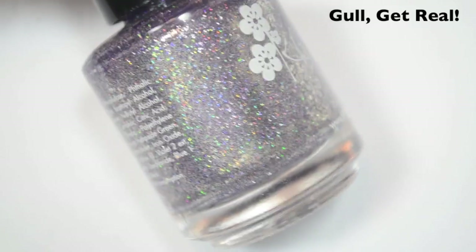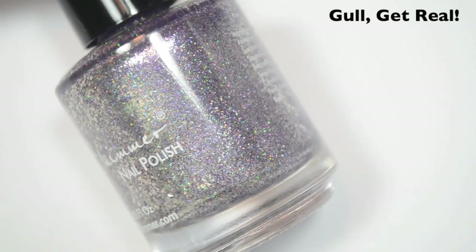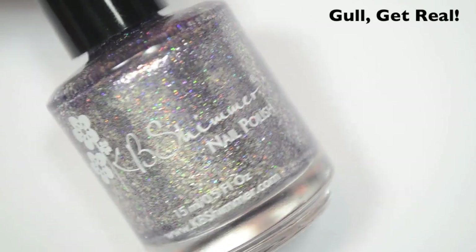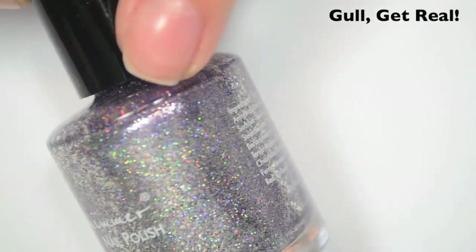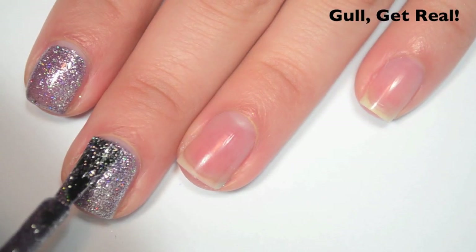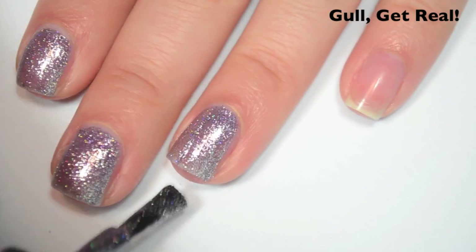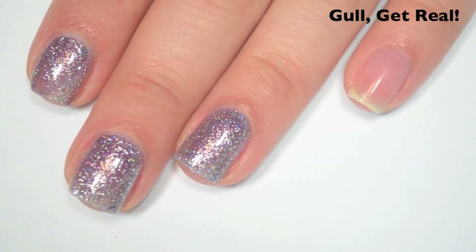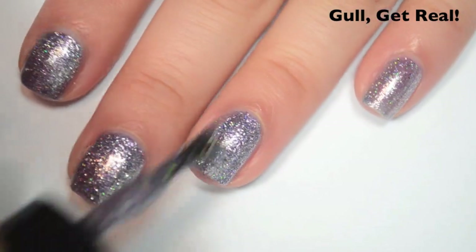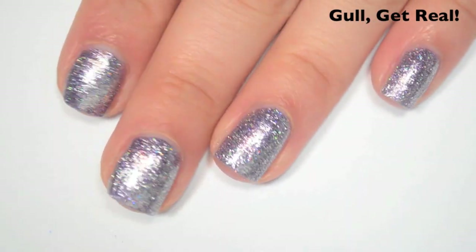The last polish is called Gull Get Real, and this is another birthstone-style polish with silver flakies and holographic. It's kind of a deeper, cooler purple color. At first glance I wanted to say it was like a gunmetal, but I can definitely see some more purple. Here's one coat — covers pretty well, a little bit sheer. Same fantastic formula. I do feel like the silver flakies in these two are a little bit smaller than they were in the original birthstone collection. Here's two coats — covers completely. The flakies lay flat and won't be chunky at all.